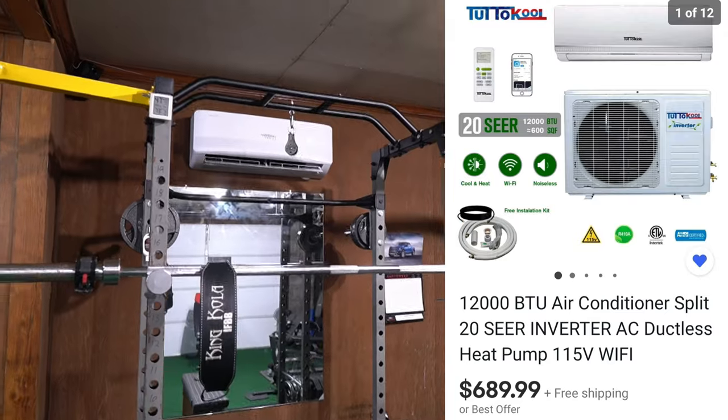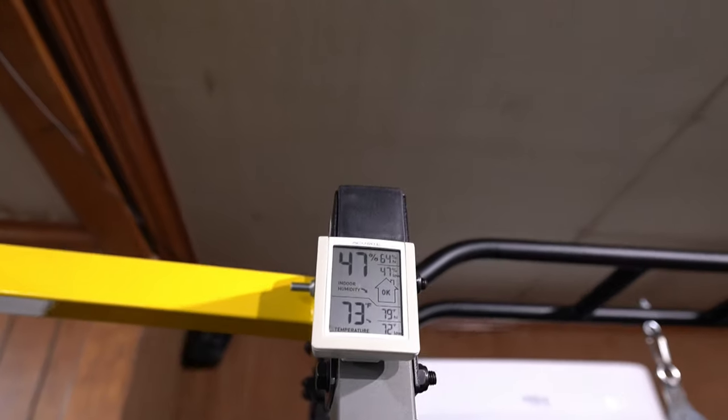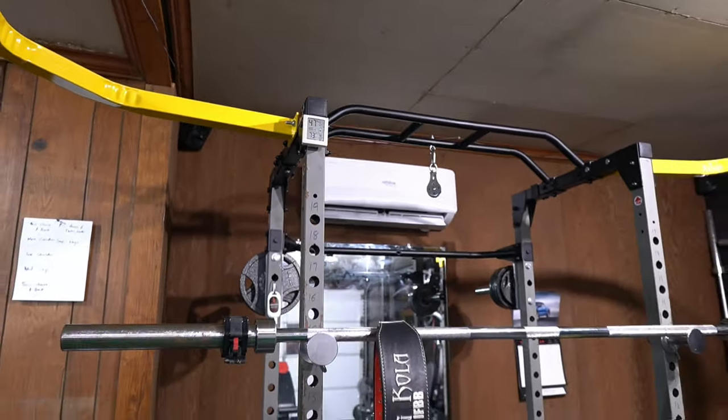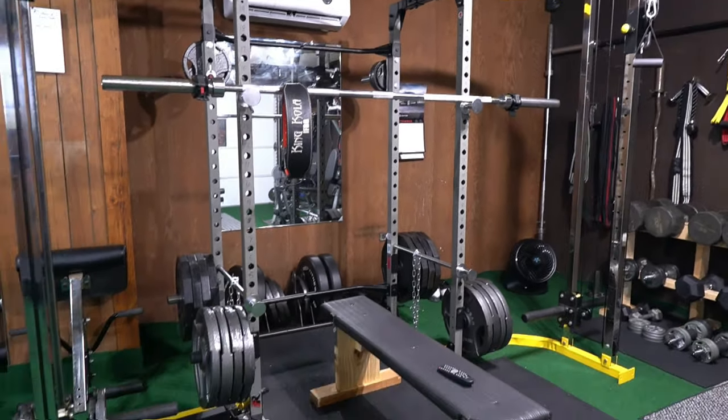The next thing is the AC unit. I have a detached garage, so climate control is pretty important. In the wintertime it gets super cold, and in the summertime it gets super hot. Ever since I got this mini-split AC, it's helped out a lot.